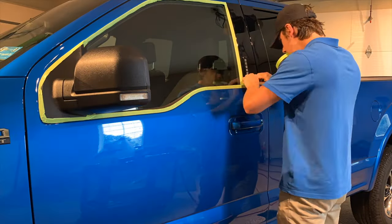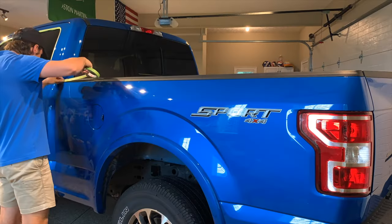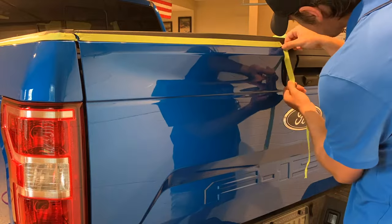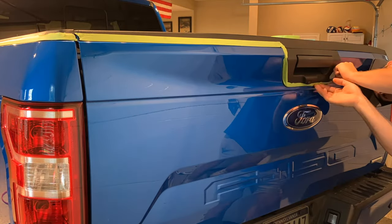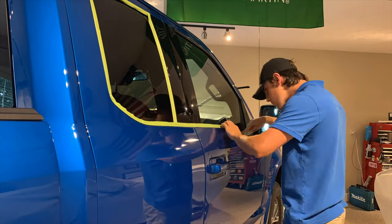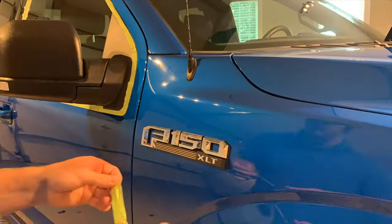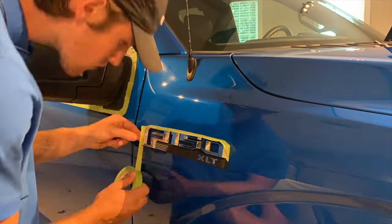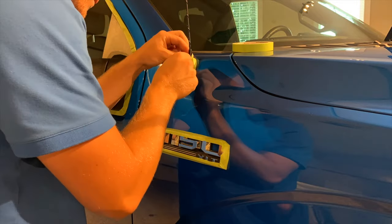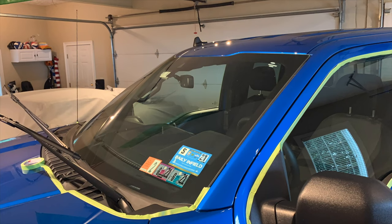The reason I'm taping is to protect any plastics or rubbers from getting stained or burnt during the machine polishing process. Some guys don't use tape and take care of the stains afterwards, but in my experience they're an absolute pain to get out, so taping eliminates that problem altogether. Taping itself can easily take over 45 minutes depending on the complexity of the vehicle, but to me it's worth putting the time into this rather than spending double the time trying to fix things that could have been avoided.